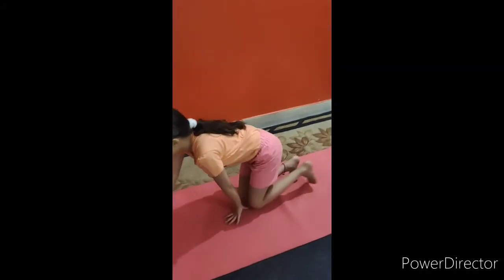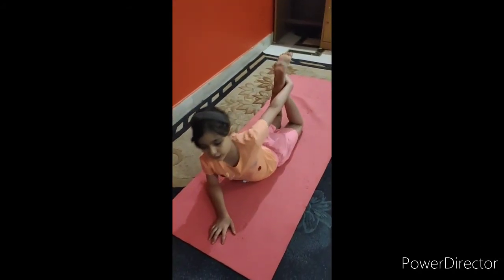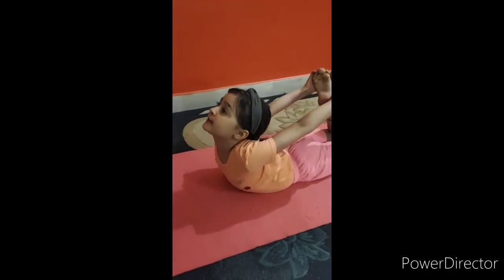Next we do the boat pose. For this we have to sit like this, then we have to keep our hands on our toes and pull our upper body up. This is also an exercise for our digestive system.